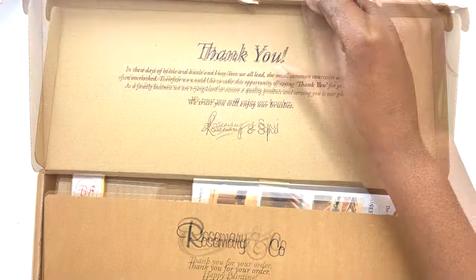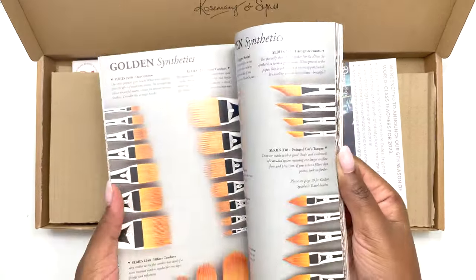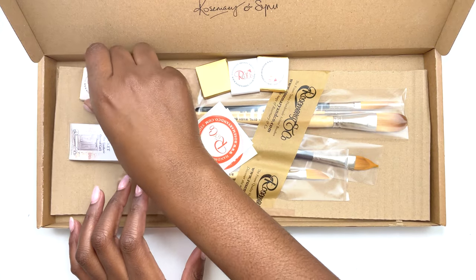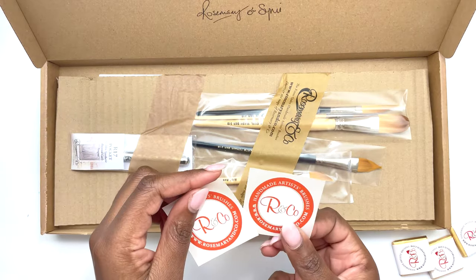Let's see — it comes with what looks like their catalog of all their different brushes. And these — they look like sweets — oh yes, they are sweets, it's chocolate! And it also comes with stickers.